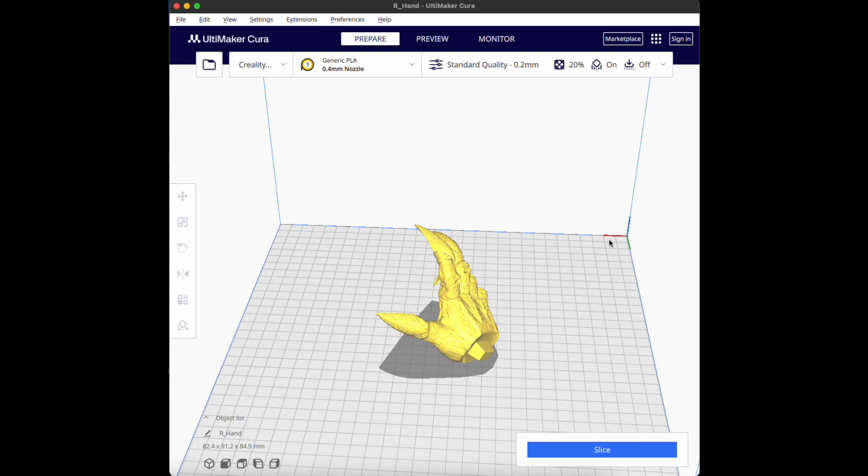Welcome back! I get a lot of questions about how to orient prints and what support settings to use on FDM. I'm going to share a few examples and tricks I use to get minimum scarring and easy-to-remove supports.